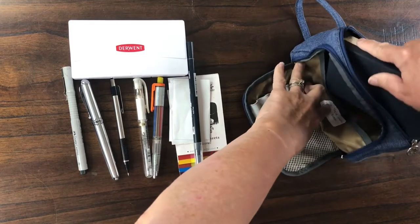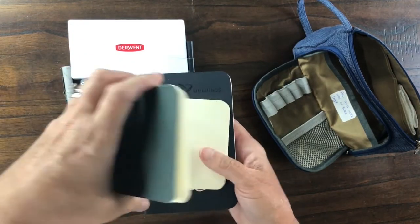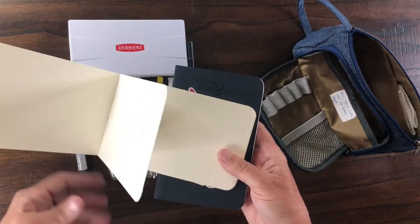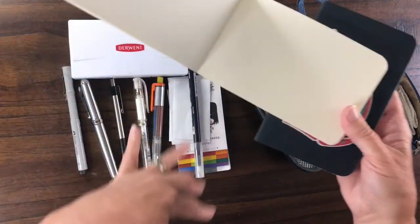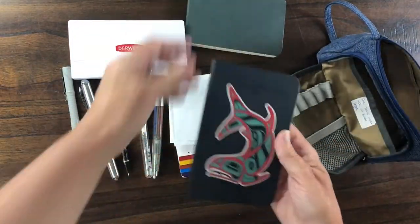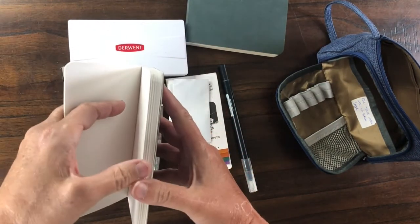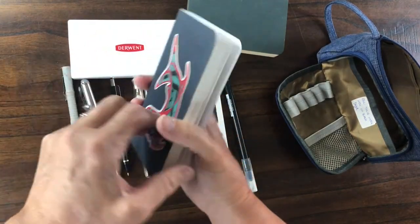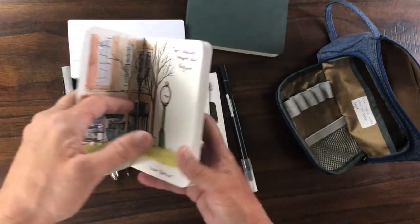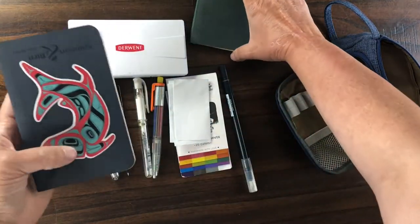Last but not least I carry two sketchbooks, both by Stillman and Byrne. This is the Delta series — it has creamy white paper and a slight tooth, really nice for all of these tools. And this one is the Zeta series. It's a bright white paper — I've used it from the back because I don't pay attention. It works really well with all of these, nice quality thick paper, and a good size for your pocket.